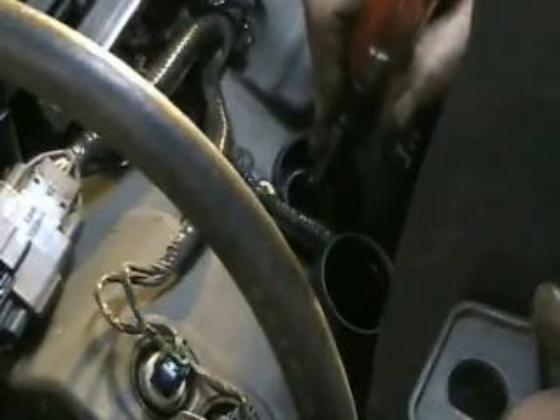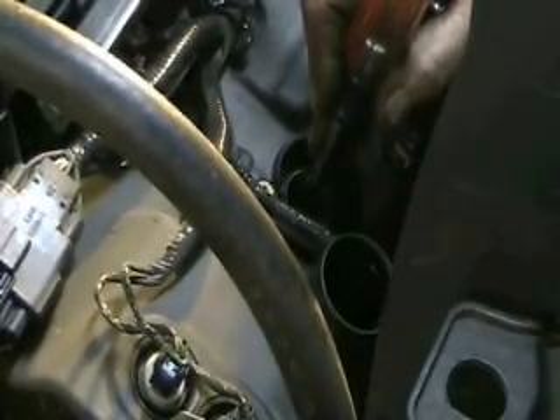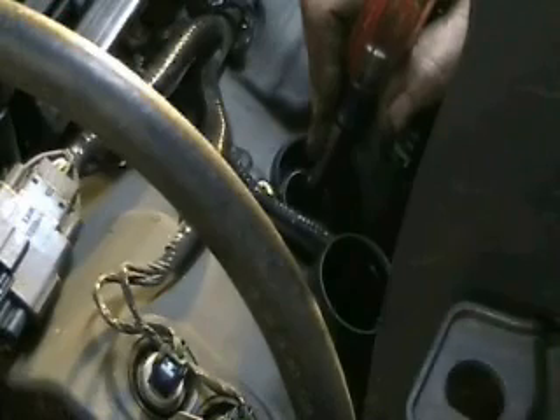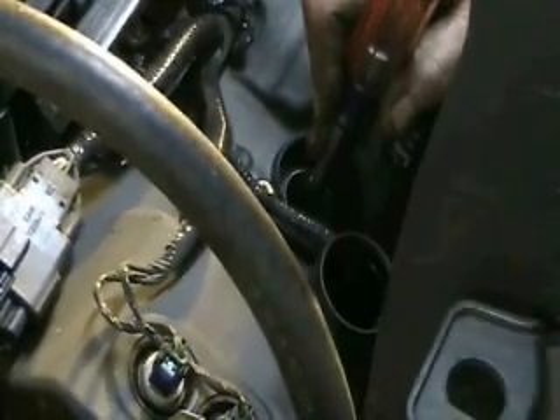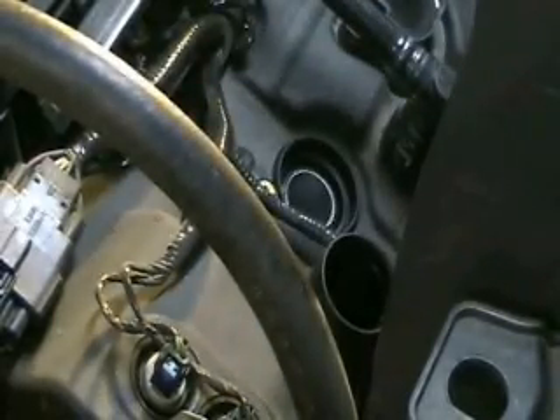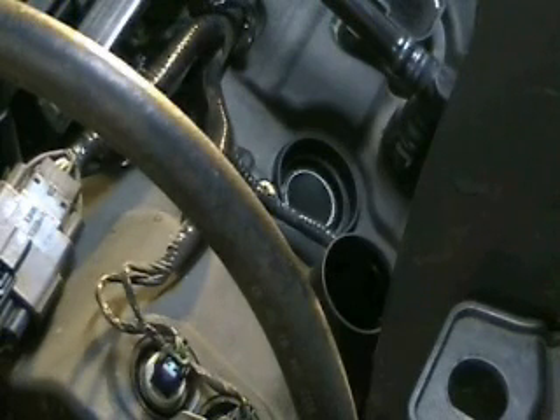Did you see the screwdriver move and did you hear that click? That click is the piston moving — basically the rod hitting the journal of the crankshaft, which is the cause of rod knock. This is 100% confirmation there is rod knock in that cylinder, because if there is any movement at all that you can feel, then that test is conclusive. It's rod knock.